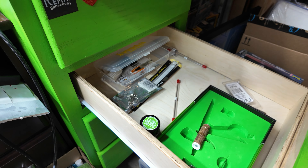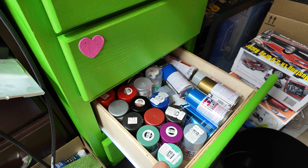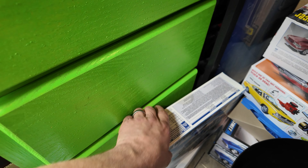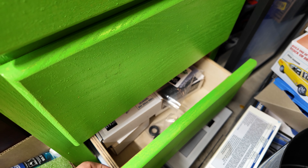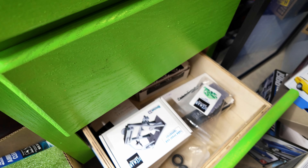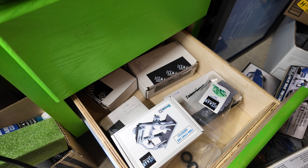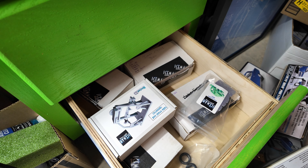This one here is technically airbrush parts — I've got extra needles, extra fittings for the airbrush, quick connect. I do have a thing of paint in here. The next drawer down is literally just spray cans, and down here is just extra parts — I keep all my Iceman collections, random motors, tires, all that kind of stuff.